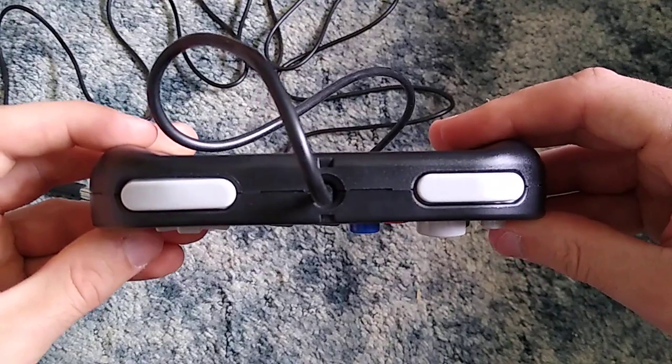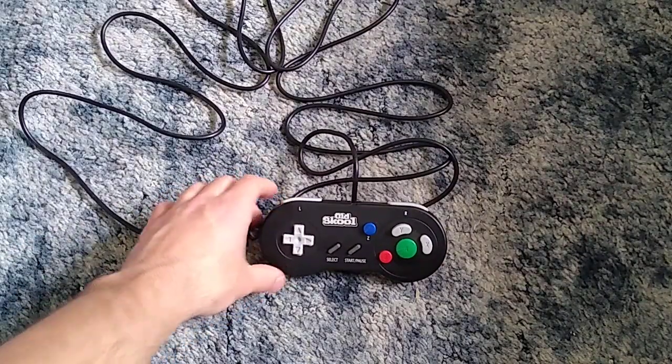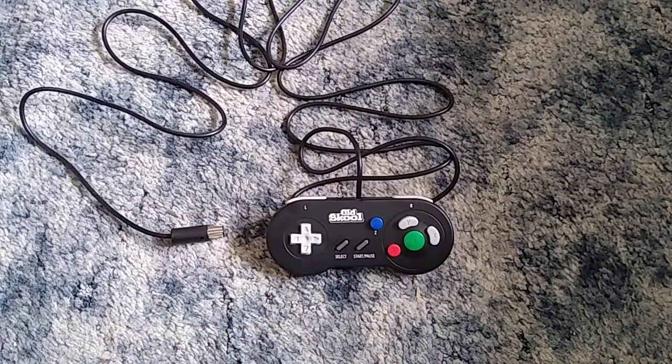That's it for the buttons — that's the front with all the buttons, plus we've got the back, top, and bottom. So first impressions right out of the box: I like it, I seriously like it. Ergonomically, gripping and holding this controller in my hands feels really good. I do really like the Super Nintendo controller and that's probably why I like this controller so much — it's in the shape and style of a Super Nintendo controller but with the different GameCube buttons.